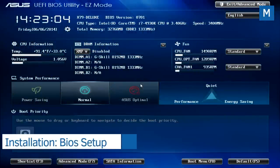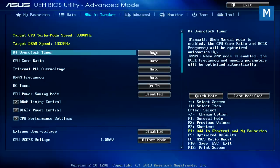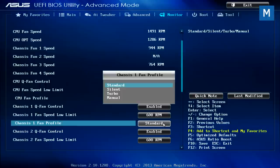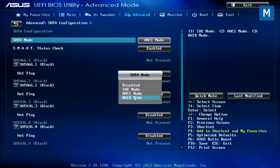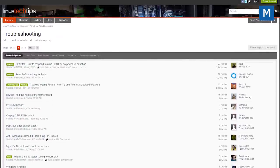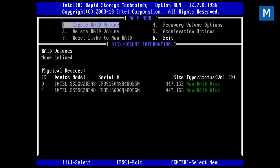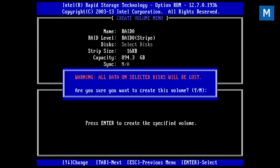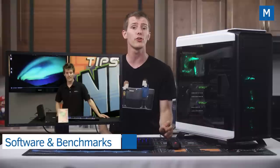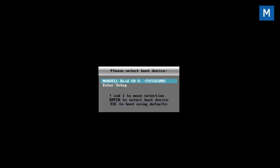Press Delete while booting for the first time to enter the UEFI BIOS. Load optimized defaults to get everything mostly set up, change your memory to XMP mode, set your fans to quiet mode one by one, then configure your onboard SATA controller to RAID mode. There's lots of other stuff to tweak in there — I'd recommend starting at linustechtips.com for help from our community. Press F10 to reboot, then press F6 when prompted to configure your two drives in RAID 0 for maximum speed with default settings.